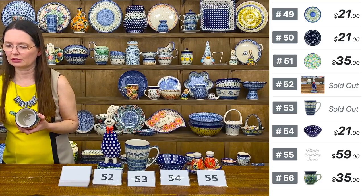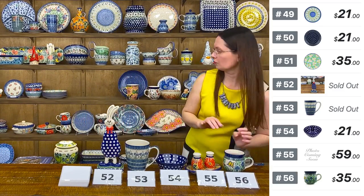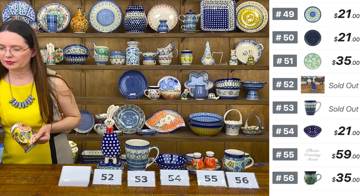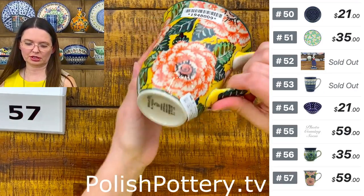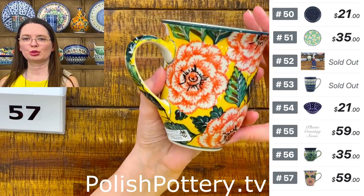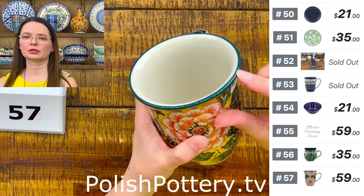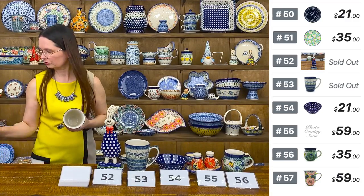I have the bistro mug, shape 826 from Ceramica Artystyczna, in U5 pattern designed by Ms. Maryla Iwicka from Ceramica, unicat 1472. Here you have the orange peonies on a yellow background — they're more pink than orange. $59. In this pattern you have a green rim, not cobalt. It holds approximately 16 ounces. Number 57.